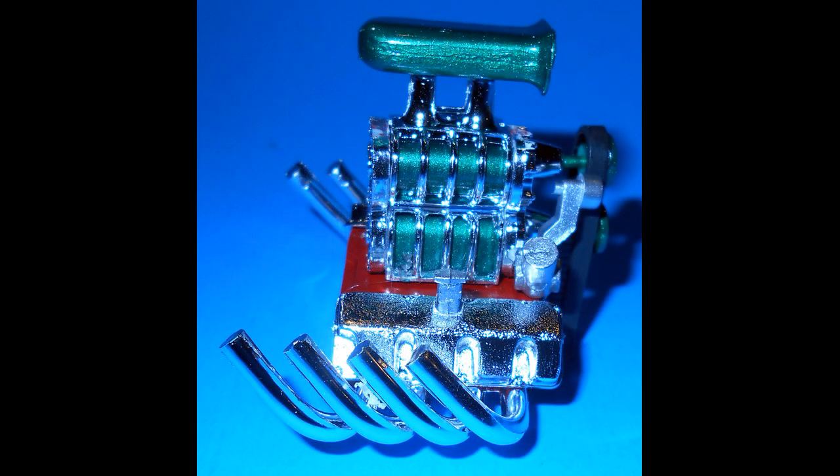Step three involves painting the valve cover vents and the magneto aluminum, then installing the vents into the covers. Assemble the blower to the block, add the valve covers to the block, then add the pulleys through the belt to the blower. Add the idler in place and install the magneto. Step four is just adding the headers to the block.